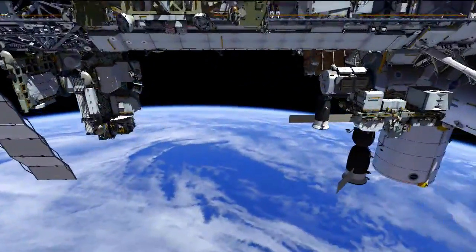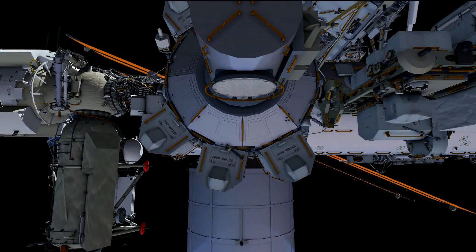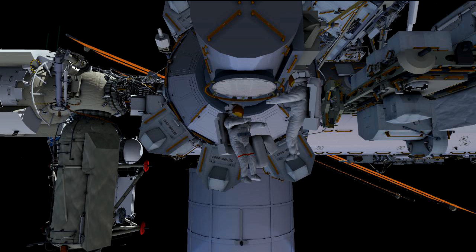On this first EVA, Butch Wilmore is going to be EV1 and he'll egress the airlock first, wearing the suit with the red stripes. He'll bring out a large bundle consisting of the IDA cable bag and a crew lock bag. Then Terry will egress with the pure white suit, carrying an identical large bundle.